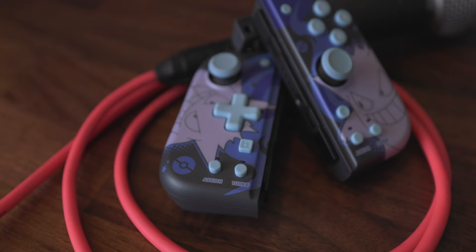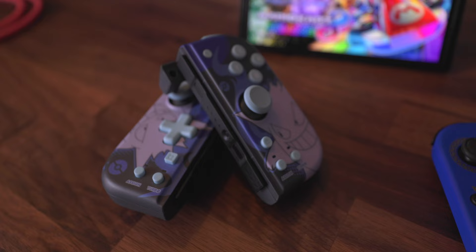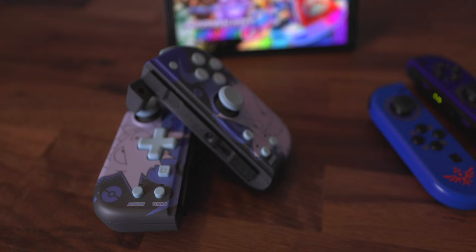So I opted for something along the lines of fatter Joy-Cons — the Split Pad Compact. I like these, not just because Gengar's on them, but because the thumbstick feels good, it's raised, the buttons are clicky, everything just feels more robust. But this is missing things: amiibo support, vibration, and power. These are dead unless they're plugged into your Nintendo Switch.